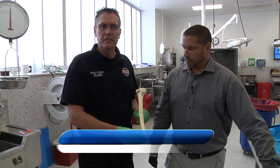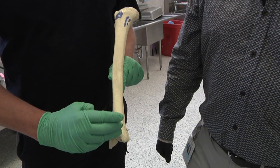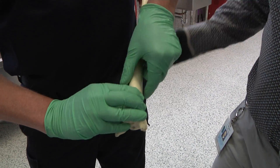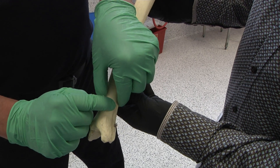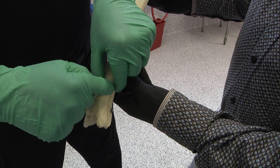Another alternative site is the distal tibia. On some thin people, this is very easy to identify. We find the medial malleolus and put our third finger on it. We've isolated the tibia, so we know exactly where the tibial bone is. You don't want to be off-center. Right below your finger, you've already identified the tibia, and that's our point of insertion — right in the flat part of the tibia.